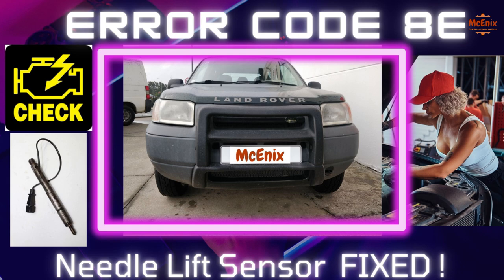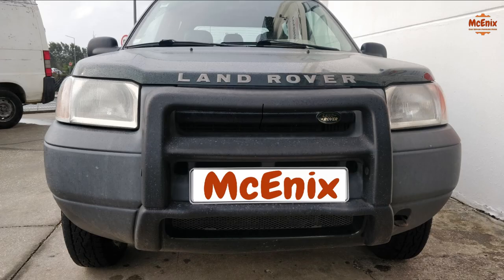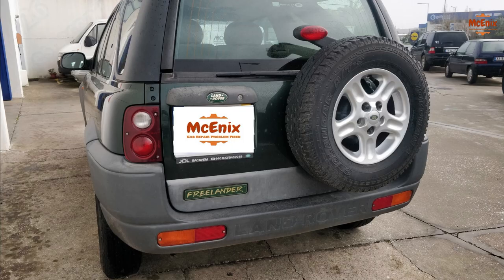We are using this Land Rover Freelander to show how to fix the error codes 8E related with the lack of power on high RPM due to the failure of the needle lift sensor, located on injector number 1.